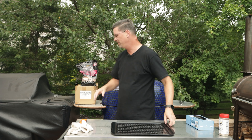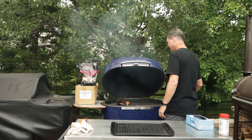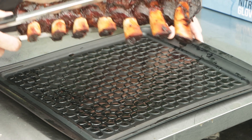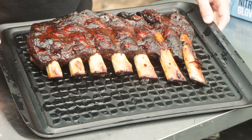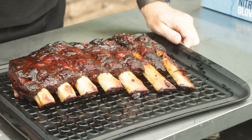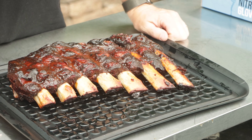It's been 10-12 minutes — time to pull these guys off and let them rest. They're looking absolutely delicious. Got my long tongs out — we don't want to lose them. Tell me that does not look good. I'm excited. As they shrunk up they've got a good little bit of meat on them. We're gonna let these guys rest for about 15 minutes and then give them a try.